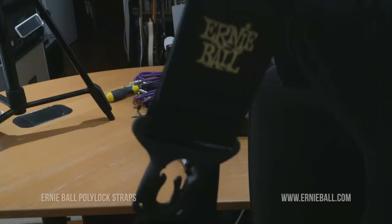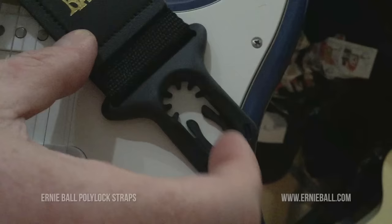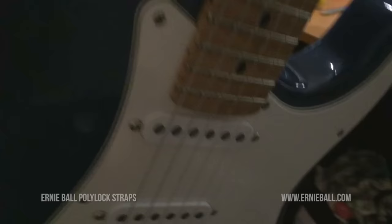It comes on the strap, so it's all built in. You get the strap and you get the strap lock and the strap lock device — it looks like that, and you can see that it's got some grips there, two grips, these teeth-sort-of grips, and then the bottom ones.